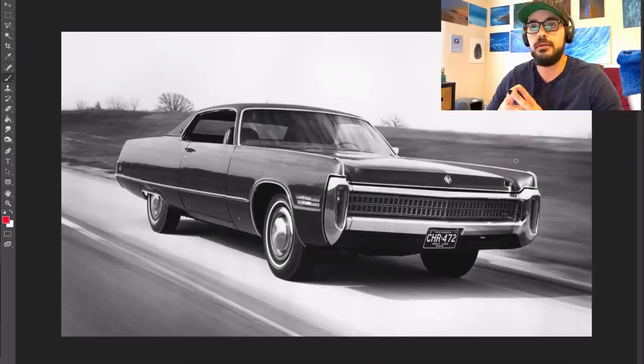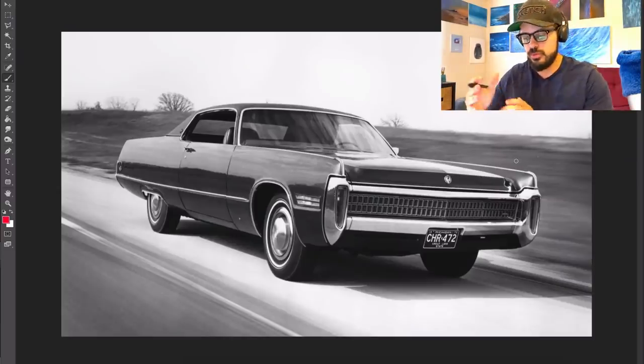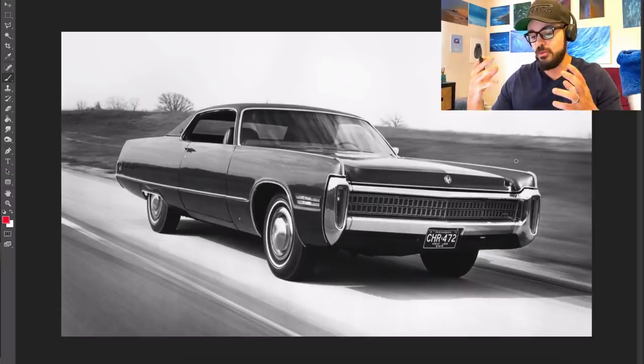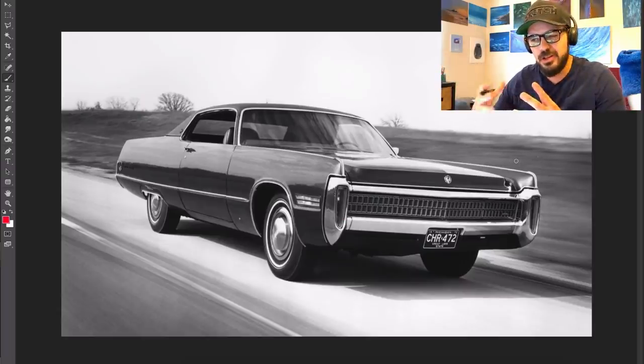Hey guys and welcome back to the channel. It's SketchBunky here and today we are having a look at the 1972 Chrysler Imperial LeBaron. We're going to have a look at the two-door because it simply looks a lot better than the four-door. That's the one we're going to redesign today and modernize, making it into a model that could possibly be manufactured today.